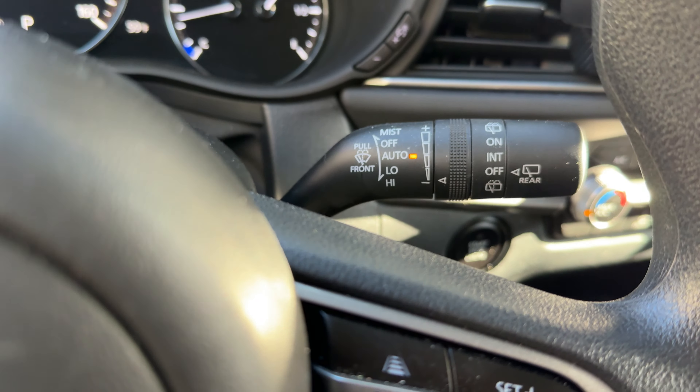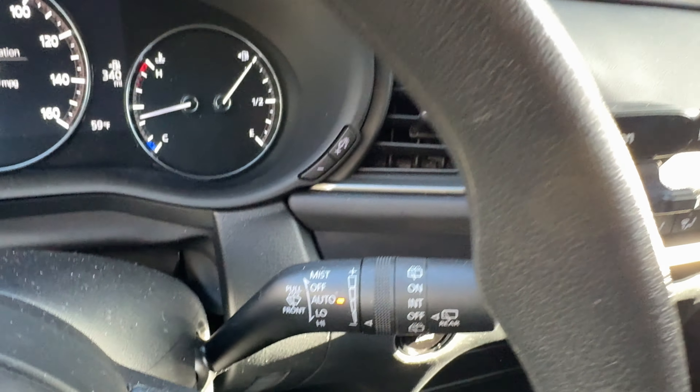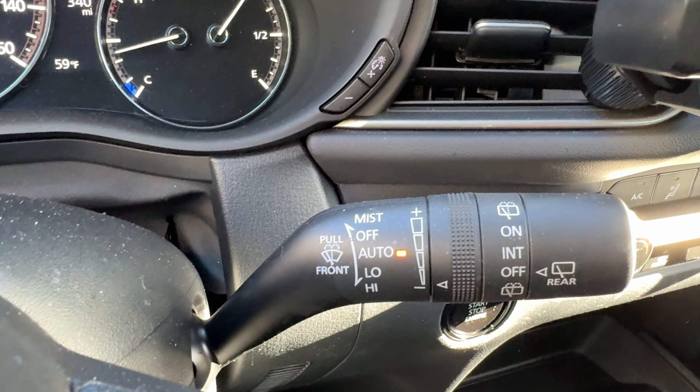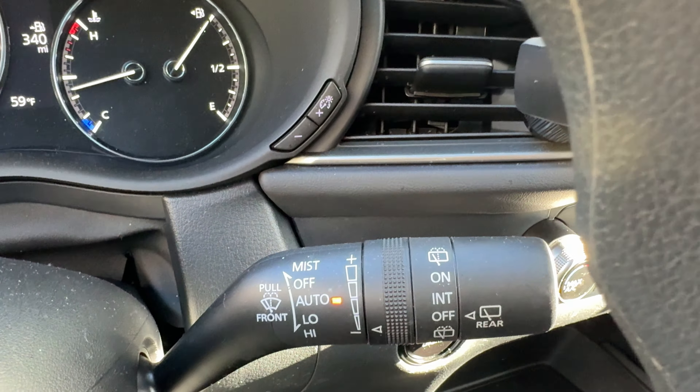So currently it is in the auto feature. The auto feature, when it's in the auto selection, automatically detects when there is rain or water on the windshield and it automatically turns on and wipes once water gets on the windshield. That is the auto feature. A lot of you may want to keep it in that setting — I keep it in that setting right now.